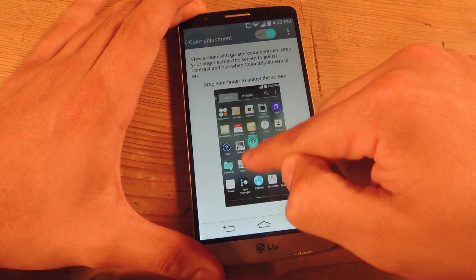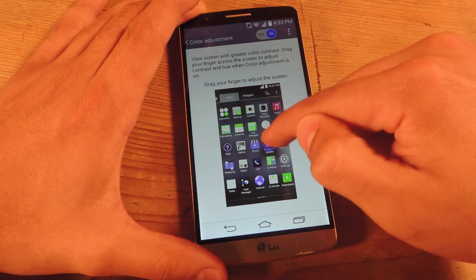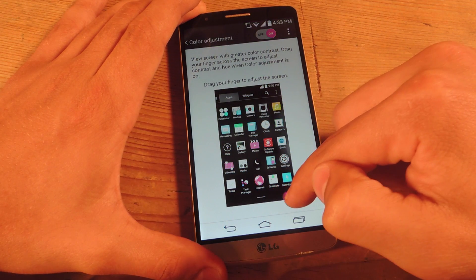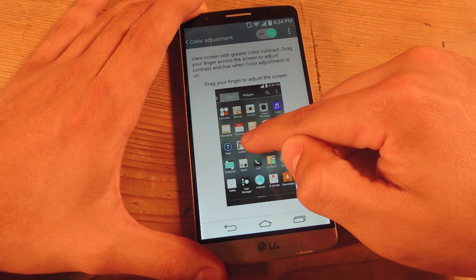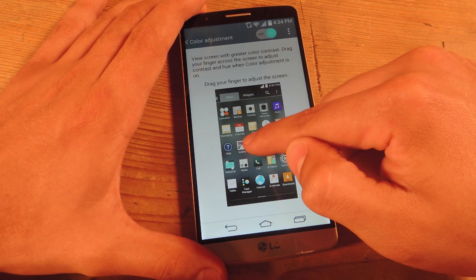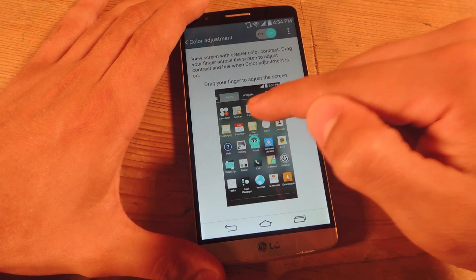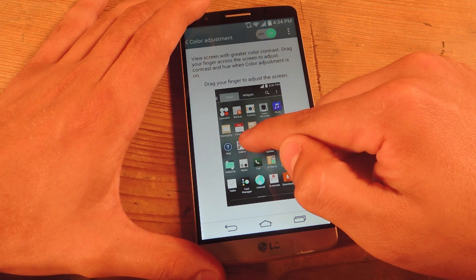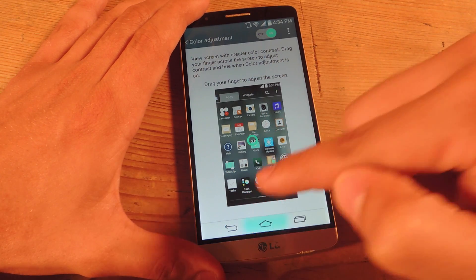Then you adjust it right down here with this little slider. Going up and down, you see the contrast goes up and down. Left to right controls the hue — you can make some wacky, really crazy colors. But I just want it to be a little bit more contrasted, a little bit darker and whiter on certain areas. So you would just adjust it and go home.